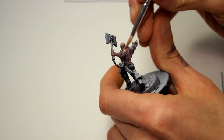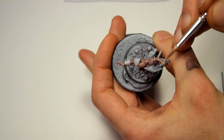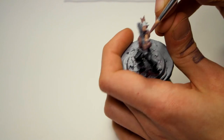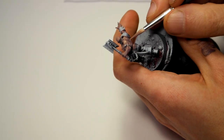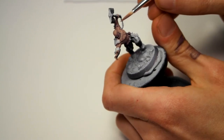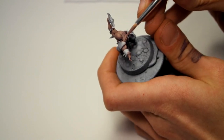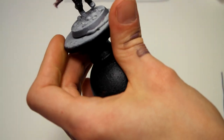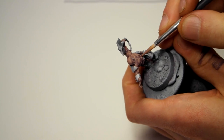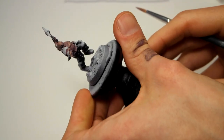The brush I'm using here is a pretty big Winsor & Newton foundation brush, a synthetic brush I got in a set I bought for some base painting brushes. I figured I'd try it out and as you can see, you can do this without going for a Series 7. You don't need that kind of brush, though it's a little bit awkward to use — I would suggest trying larger brushes if you haven't.